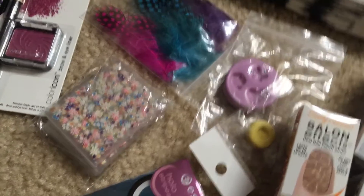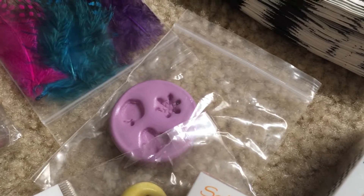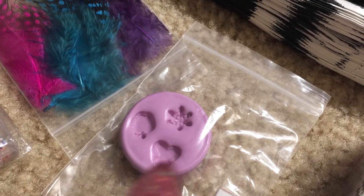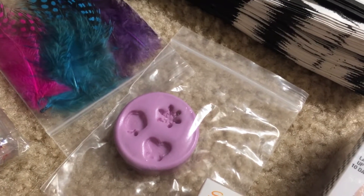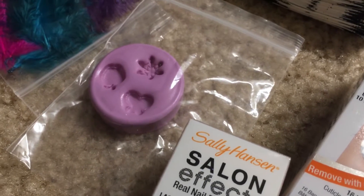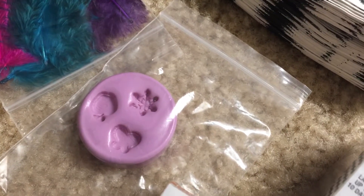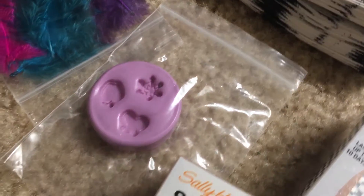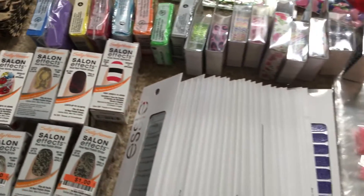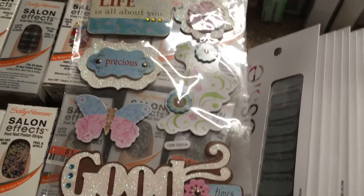Here is a mold with a butterfly, an apple, and a heart. The butterfly and apple have little ridges on the sides like sugar cookie cutters with icing, but the snowflake does not — and this mold has never been used, so it's new. Then you have a pumpkin mold, some striping tape, and stickers I picked up at Dollar Tree.